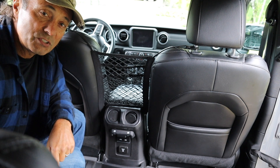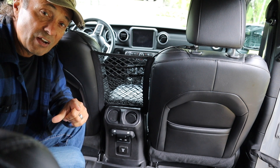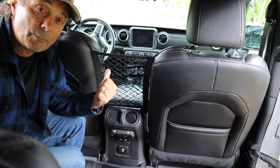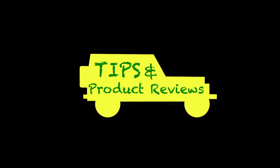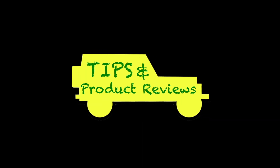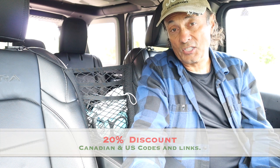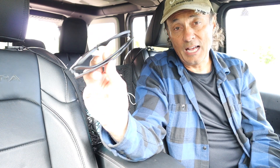So in true Cheaper Jeeper TV fashion, I'm going to provide for you in the tip segment a way that you could save a little bit of money if you wanted to buy this yourself. Now for some Cheaper Jeeper tips. For those of you interested in getting this storage net for your Jeep, check out the discount code in the description section. And I mentioned I had a good tip on where you can store your sunglasses.